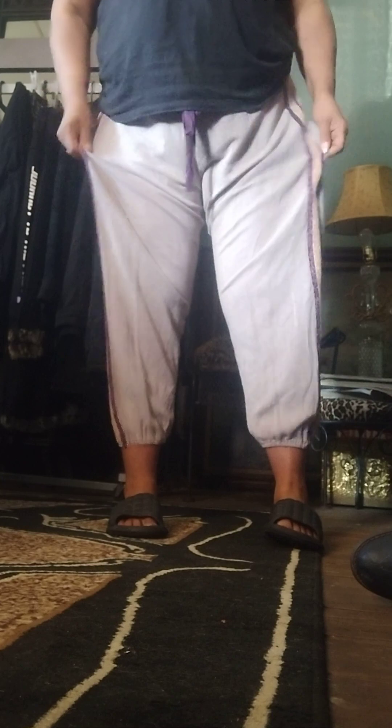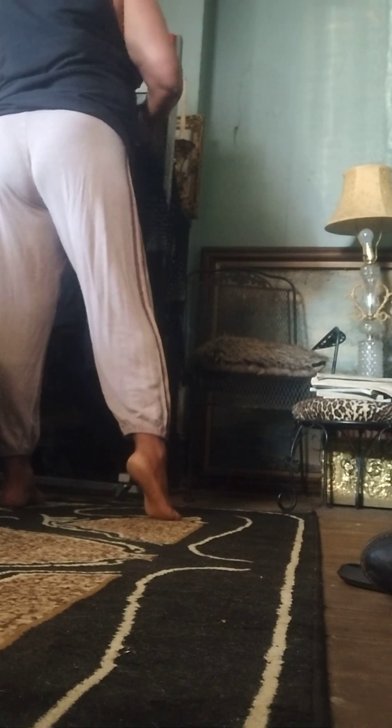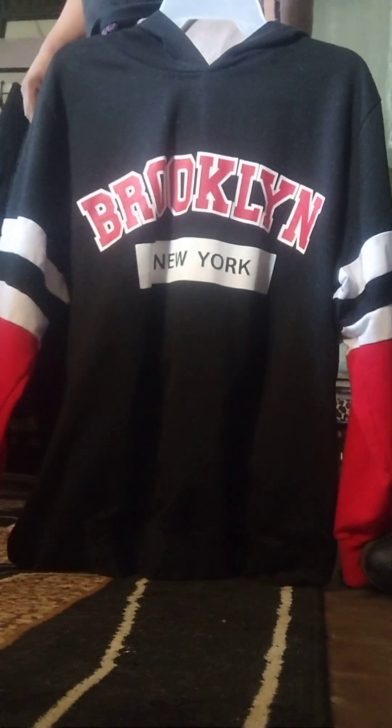Yeah, they just look casual and cute. I thrifted them — they're extra large but super spacious with lots of room. I have some other stuff too, but I'll save that for another video. Like this thrifted dress I need to try on, and another item. I also need to try on my Brooklyn hoodie — I'll do a separate video for those. Anyway, have a beautiful day guys, I'll see you in the next video. Thank you for watching!